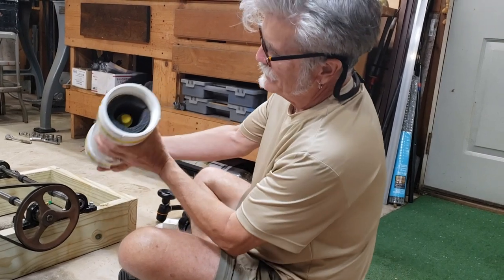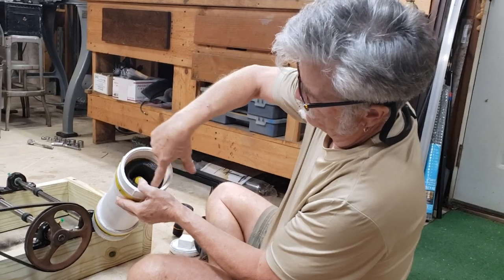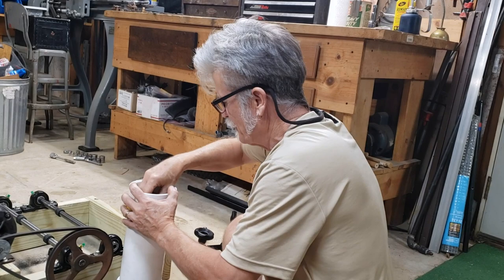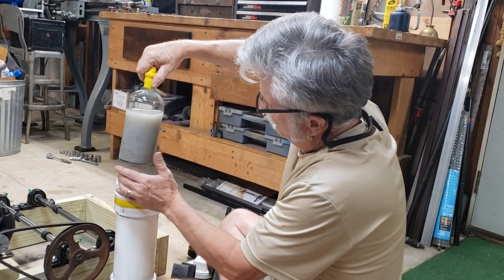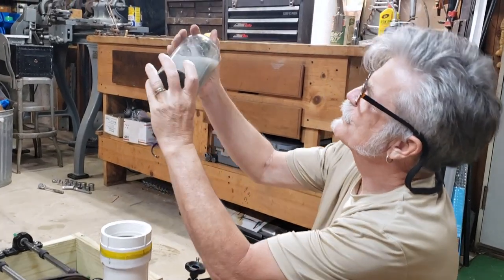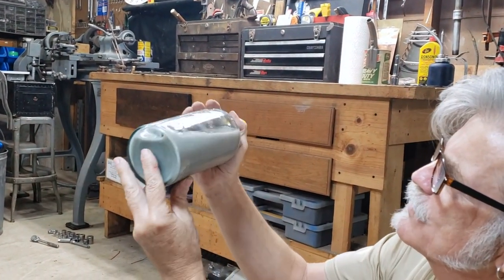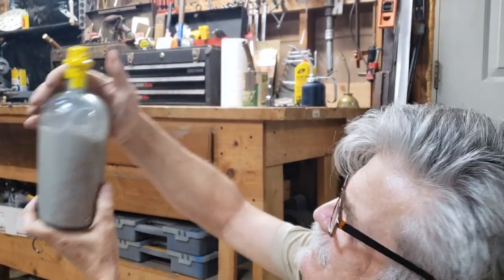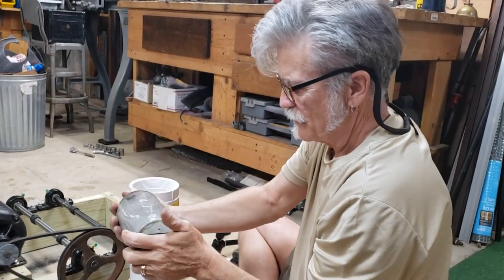See how the bottle is sitting in there — I've got cardboard and then some foam around it, and then a cork. Take all that mess out. There it is. The truth will be told when I take all this copper out, wash it out, and let it dry, because I really can't tell right now. It didn't break!